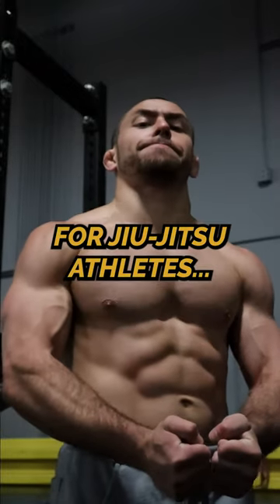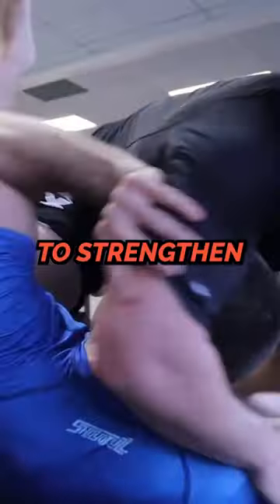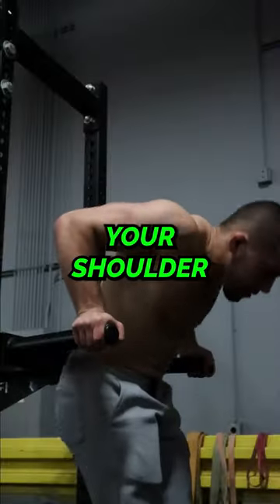These are my favorite chest exercises for jiu-jitsu athletes. These exercises are not only incredible ways to strengthen your horizontal pressing strength, but also improve your shoulder health.